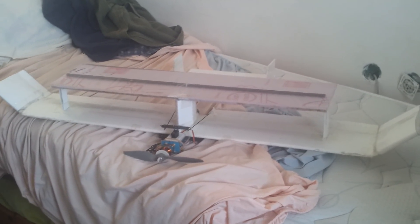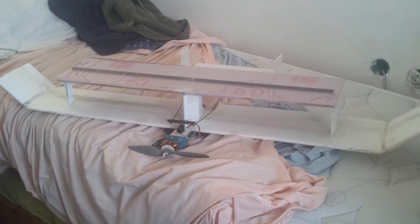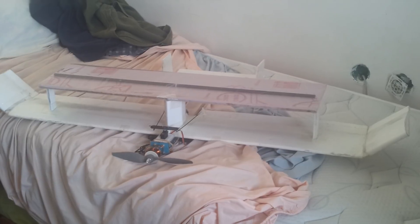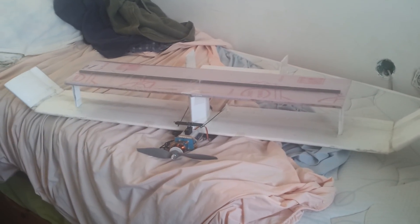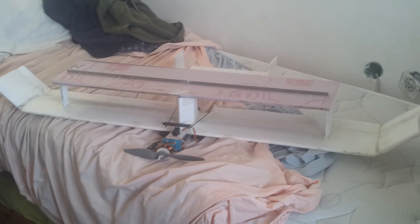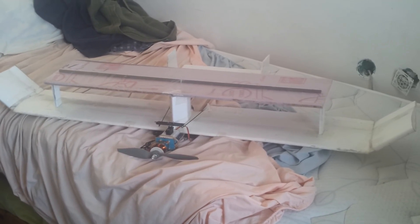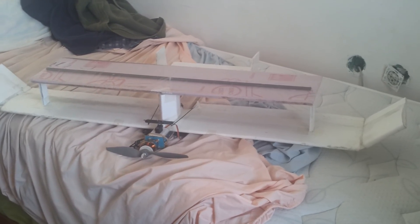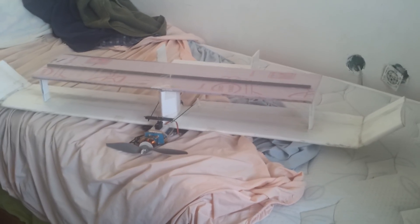Okay everybody, we're back here again with something new. I've done all kinds of airplanes — canards and flying wings and deltas and twin boom pusher, regular conventional airplane — and I had this 8 by 30 inch piece of pink foam left from some other projects.